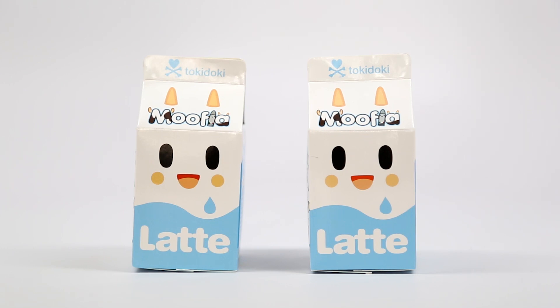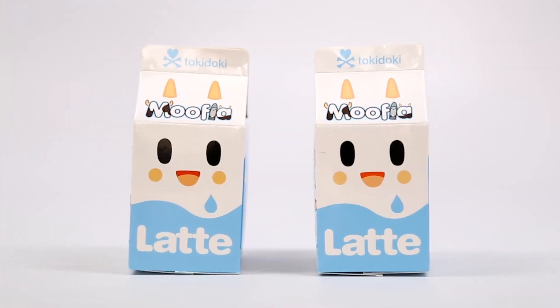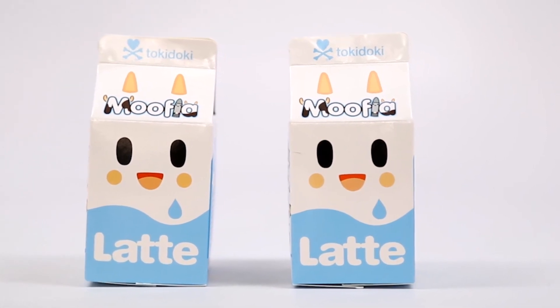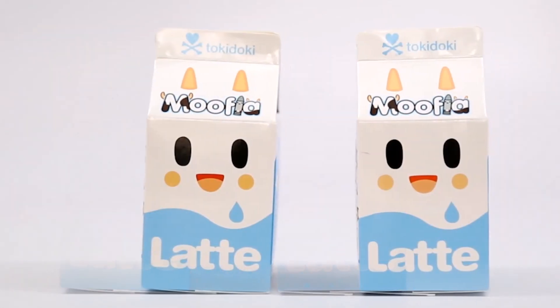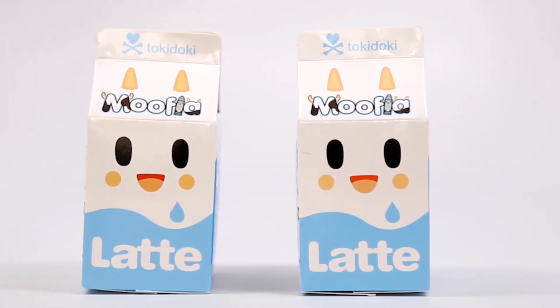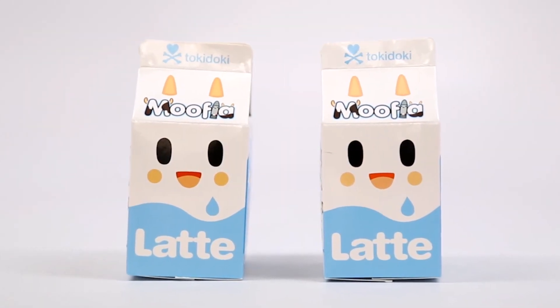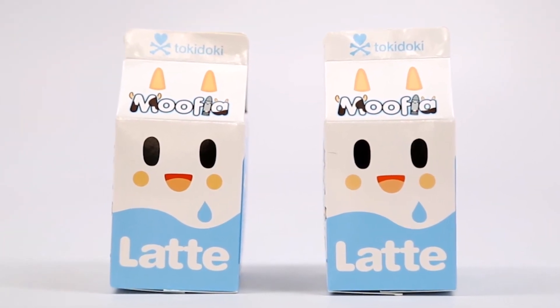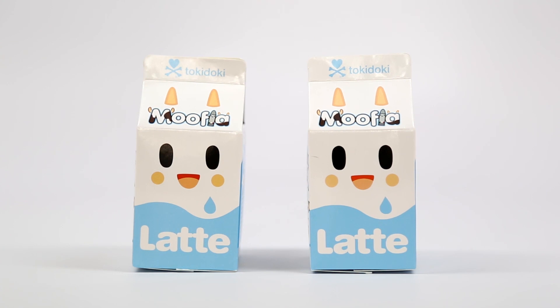Hey guys and welcome back to another episode of the Toy Box Collectibles. I'm Hana and I'm here with Cupquake. Today we are going to be continuing the adorable Mufia series that we just started from Tokidoki. The Mufia series are absolutely adorable. We've gotten two characters so far and they were both the same one, but I'm excited to see what else there is in this series. They are $8 each and there are 11 characters in total.